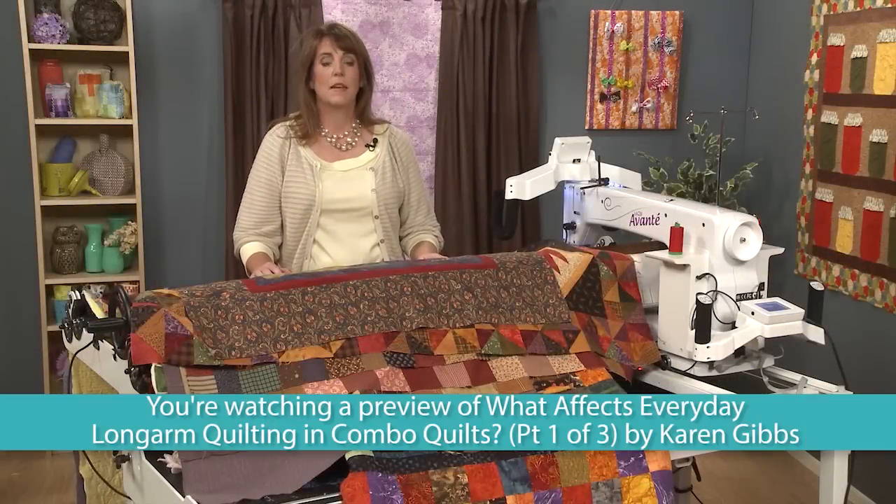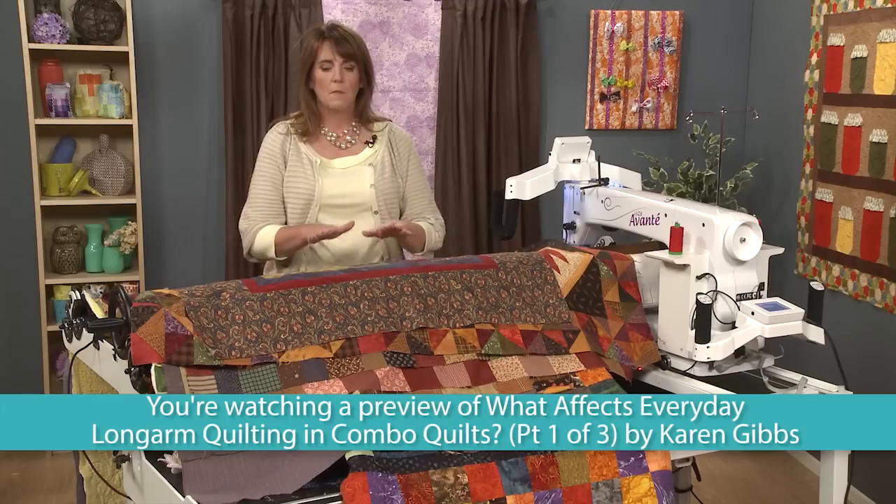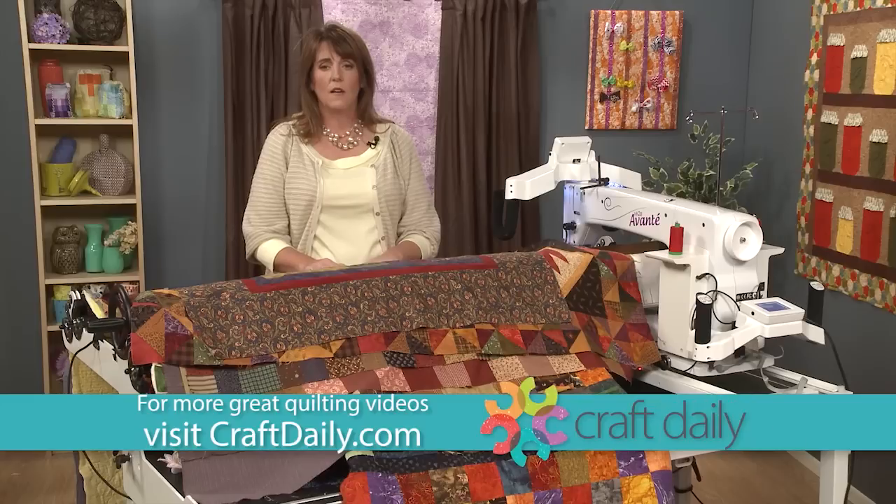Welcome to Craft Daily. My name is Karen Gibbs and I've been long-arming for about 14 years. I'm a quilt designer, a fabric designer, and an author of a quilt how-to book. But what I normally do every day is everyday quilting on the long arm.